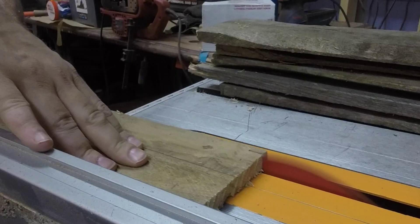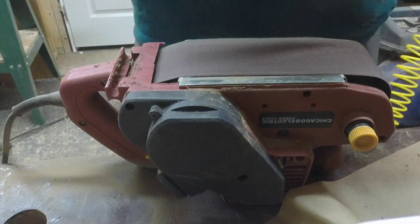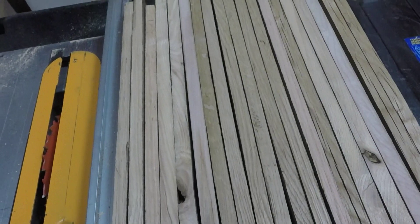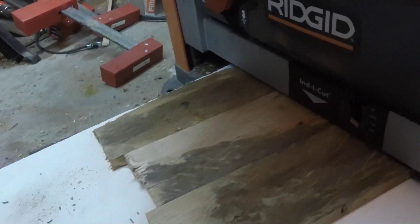I ripped the edges on the table saw, then cleaned up the surfaces on the belt sander and removed most of the dirt. Here you can see I have some relatively clean edges that I can glue up. I identified any defects and ran them through the planer.